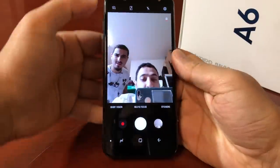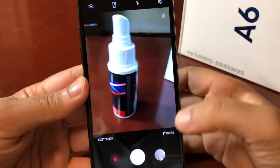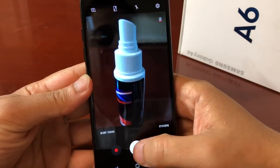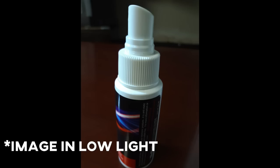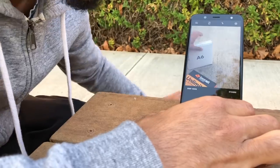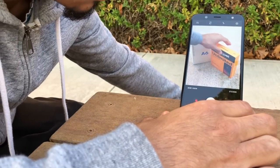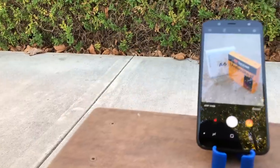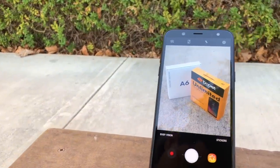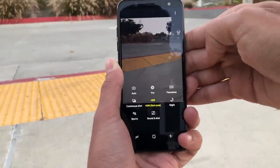The Samsung Galaxy A6 has a great camera — a 16 megapixel sensor with an ultra-fast f/1.7 aperture lens on the back, and a 16 megapixel f/1.9 aperture lens on the front. I took some footage to show you hands-on what the camera looks like in different lighting and video modes, and so you can hear how the sound is on the A6. I was pretty impressed with features such as selfie mode and the brightness on the recording.